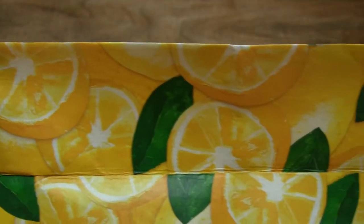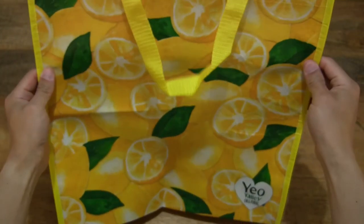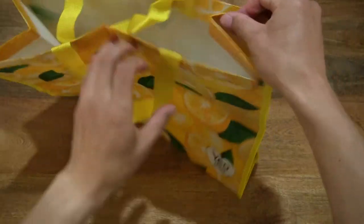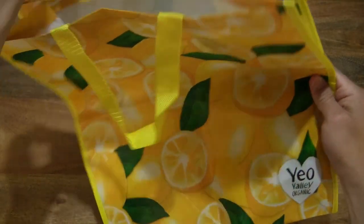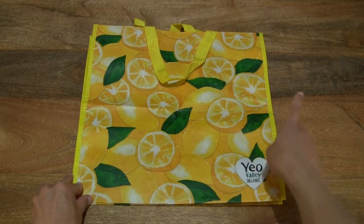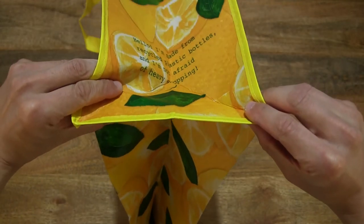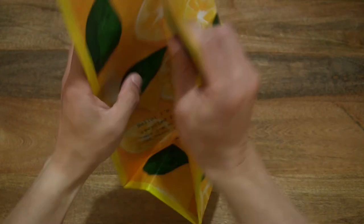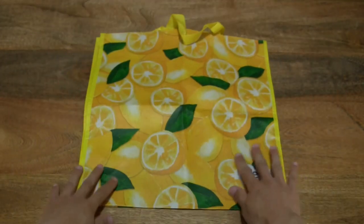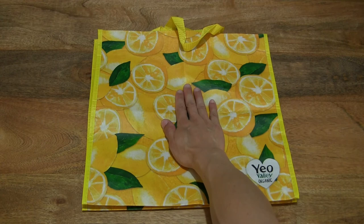So you can see this bright lemony yellow bag design. Once again the measurements are 40 centimeters wide by 40 centimeters tall and 20 centimeters deep, and of course to give you some sense of the size of the bag, resting my hand over the middle of the bag.